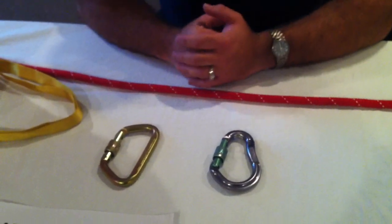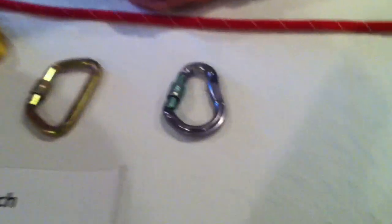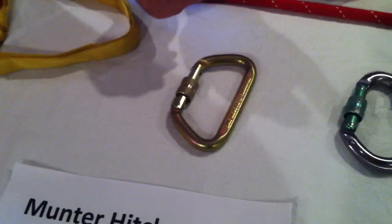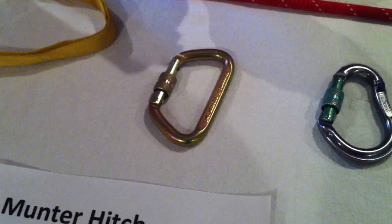It works a little better if you use a pear-shaped style carabiner or something with a rounded end versus a D-shaped, but it can be done with either one and it will work out pretty well.